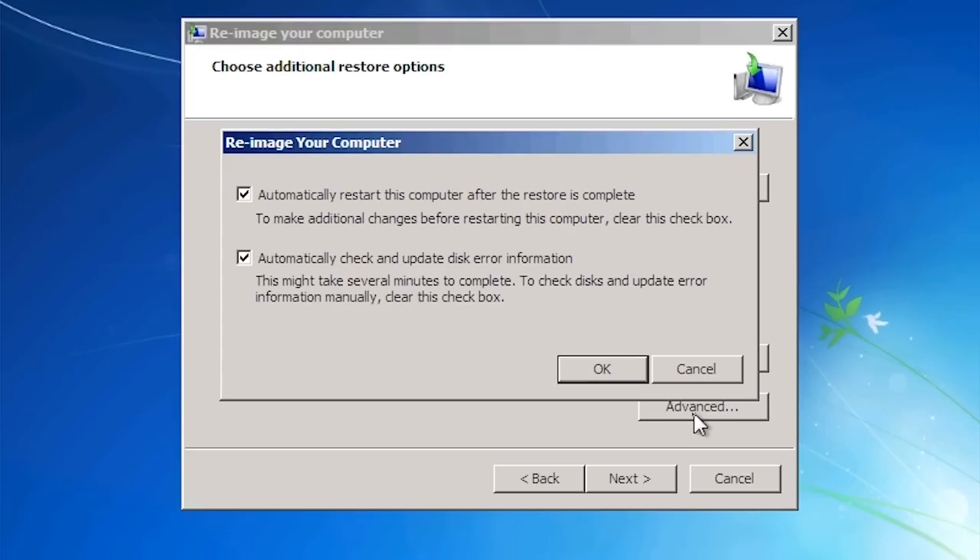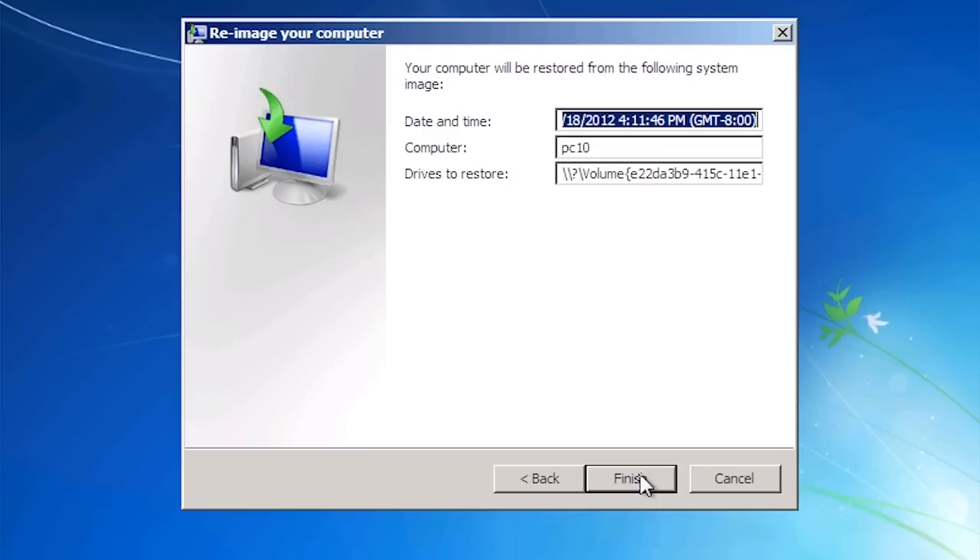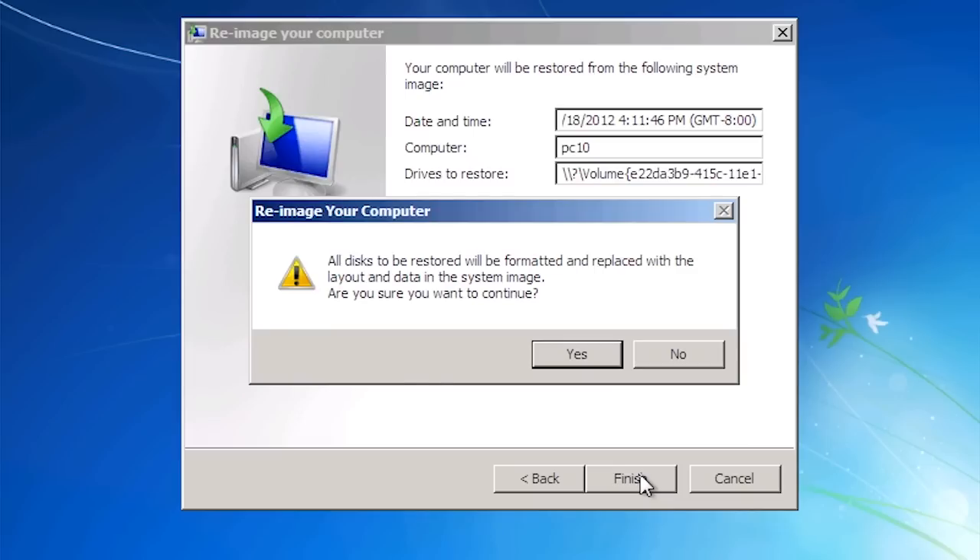The next option, 'Automatically check and update disk error information', will check the hard disks for errors. This does increase the time the restore takes to complete, but given that the restore takes a long time anyway, I will leave this option on as it will not increase the time by that much. Once I leave this screen and press Next I will move on to the final screen of the wizard. Once I press Finish, I will be given a final dialog confirming that everything on the hard disk will be erased and asking if I wish to proceed.